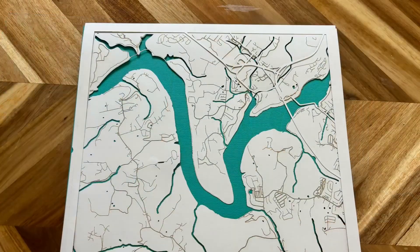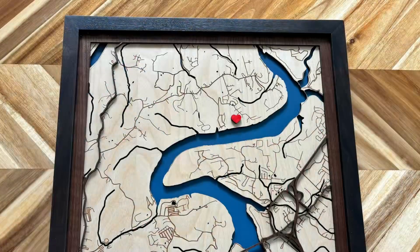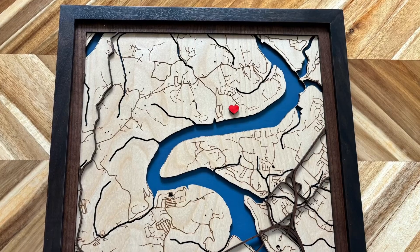And then once you have everything the size that you want, we cut that out of wood on the laser. And this is the finished product.